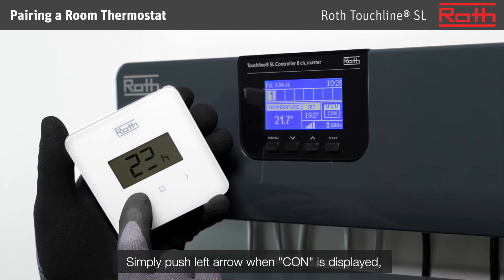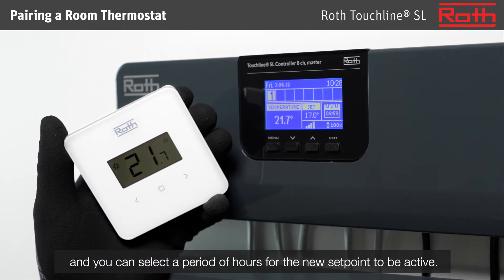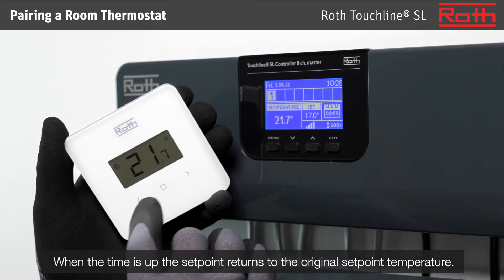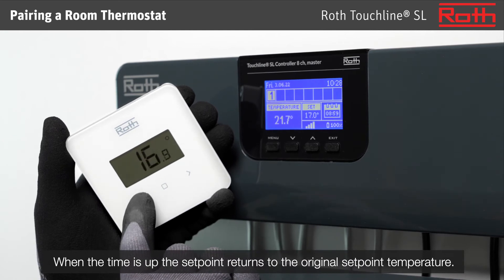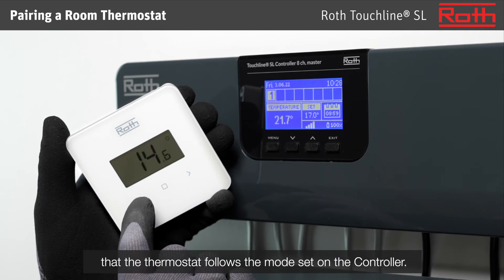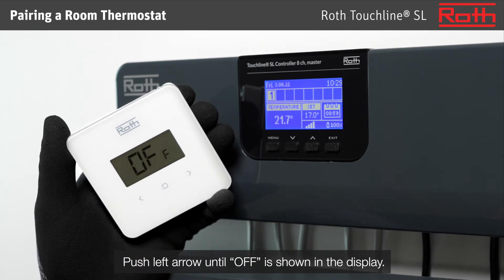Simply push the left arrow when CON is displayed, and you can select a period of hours for the new set point to be active. You see that a countdown has started in the display. When the time is up, the set point returns to the original set point temperature. You can also choose to set the mode to OFF, which means that the thermostat follows the mode set on the controller. Push the left arrow until OFF is shown in the display.